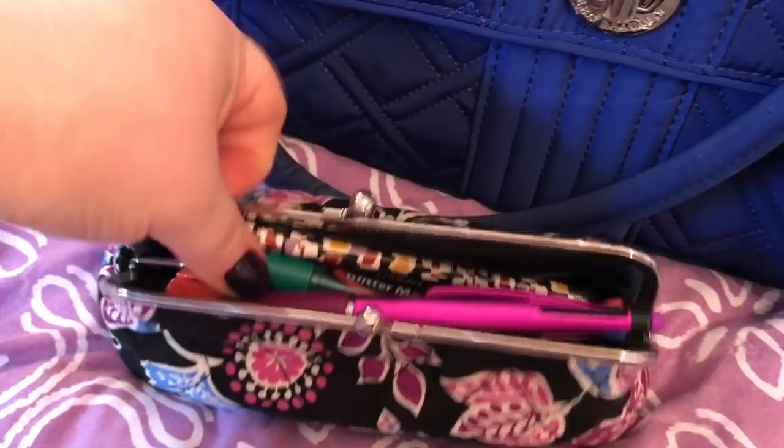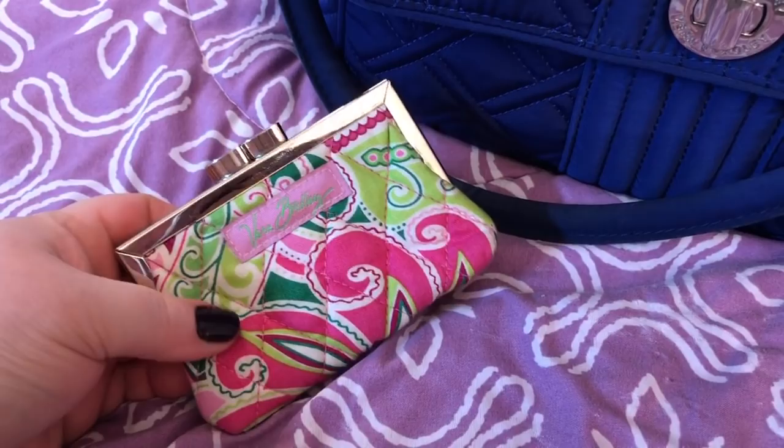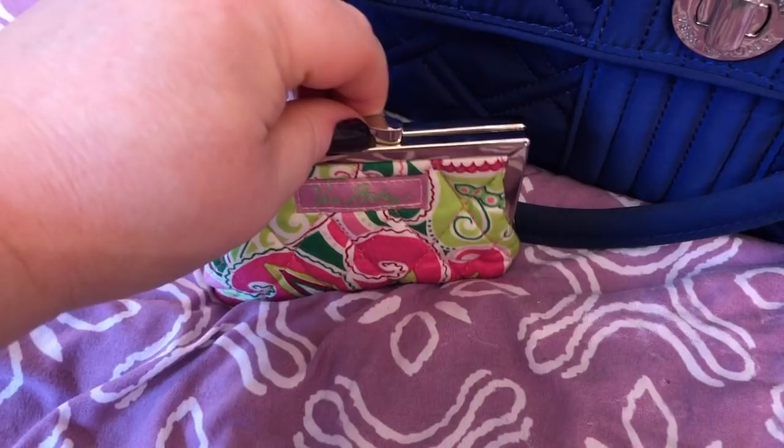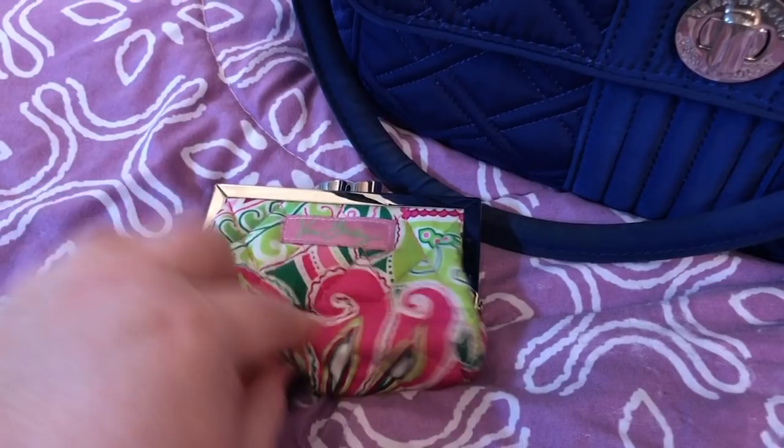I have this Vera Bradley item in pinwheel pink — oh my god, this is retired from years and years ago and it still looks like new. I love this type of kiss lock on it; it opens really wide so you can see all your contents. It's quilted, and I really miss their old stuff — the way it was made back then was just so much better quality.